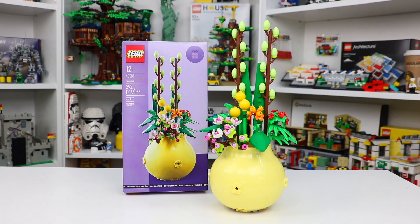Hey everyone! Today we're going to be taking a look at set number 40588, the Lego Flower Pot. This 292 piece set is ages 12 plus and is currently a limited edition gift with purchase at the Lego store.